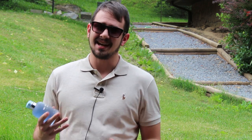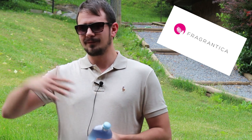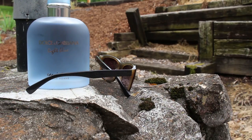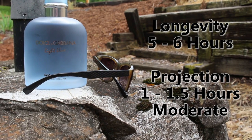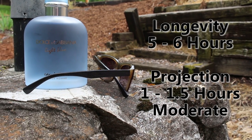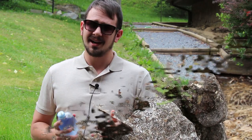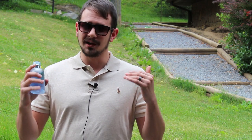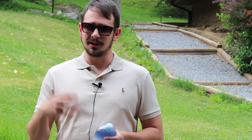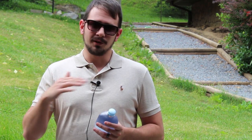Longevity for me is not fantastic — it's more in the five to six hour range. I was looking on Fragrantica and a lot of people have it ranked super high in longevity and projection, but that's not the case for me. Projection is best in the first hour to hour and a half, putting it right in that moderate range of summer fragrances. The performance is moderate pretty much the whole way through.